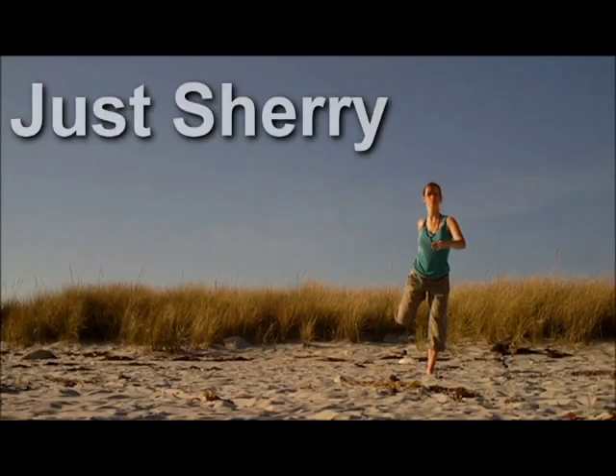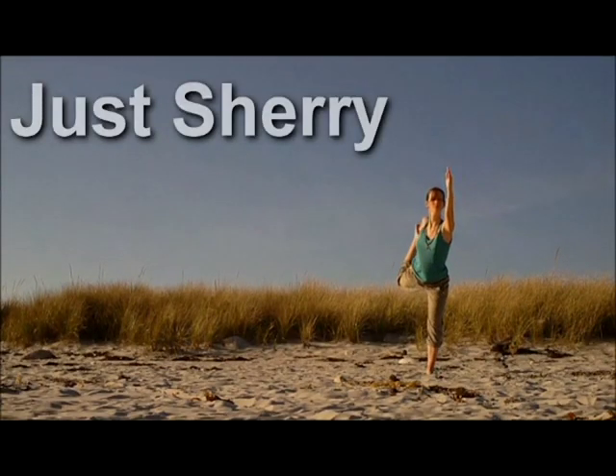Hi guys, this is Sherri from JustSherri.com and I'm going to teach you a simple yoga pose that will get rid of leg pain fast. This is a really simple, straightforward yoga pose. It doesn't even matter if you've never done yoga before in your life — anybody can do this pose because it doesn't require any great amount of flexibility or practice.